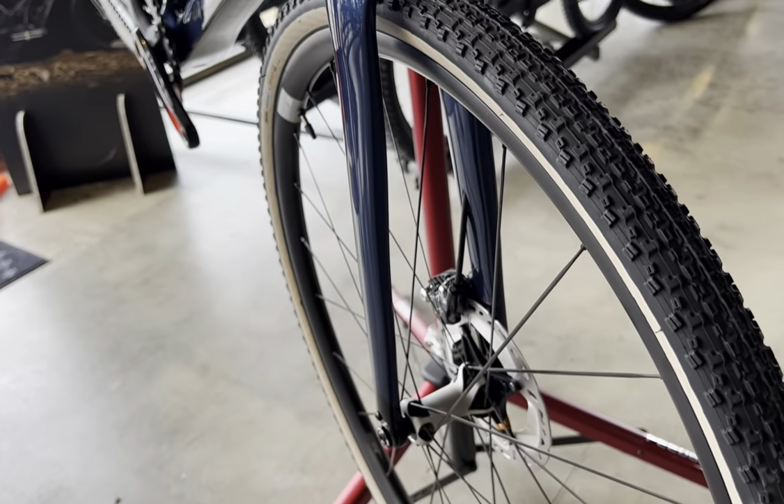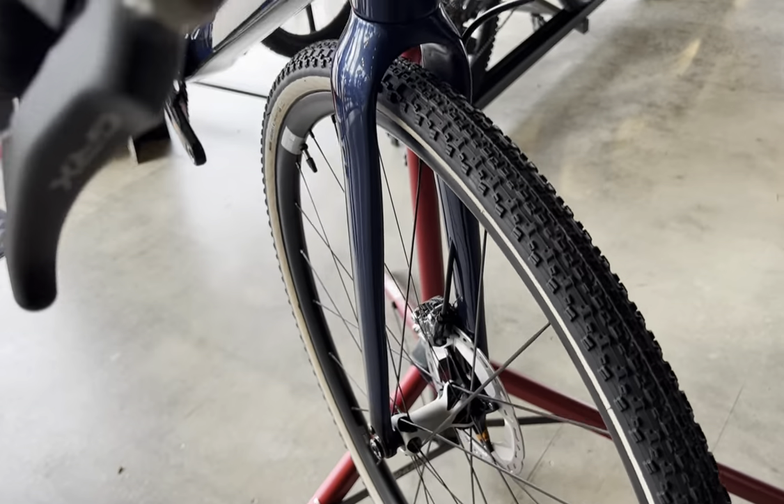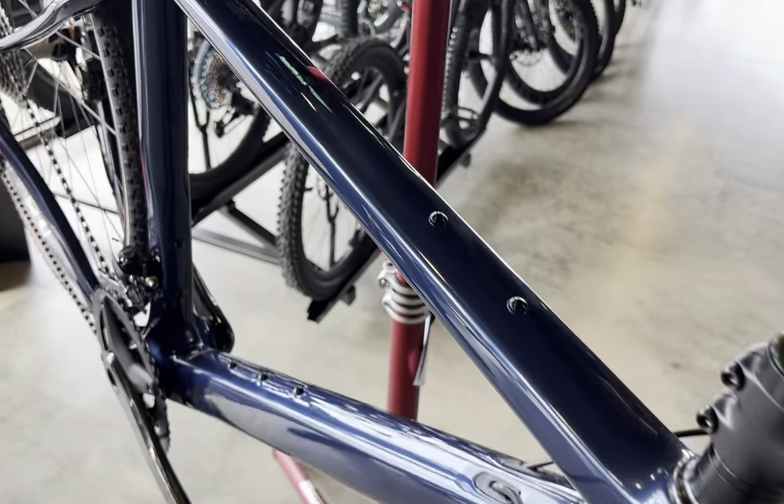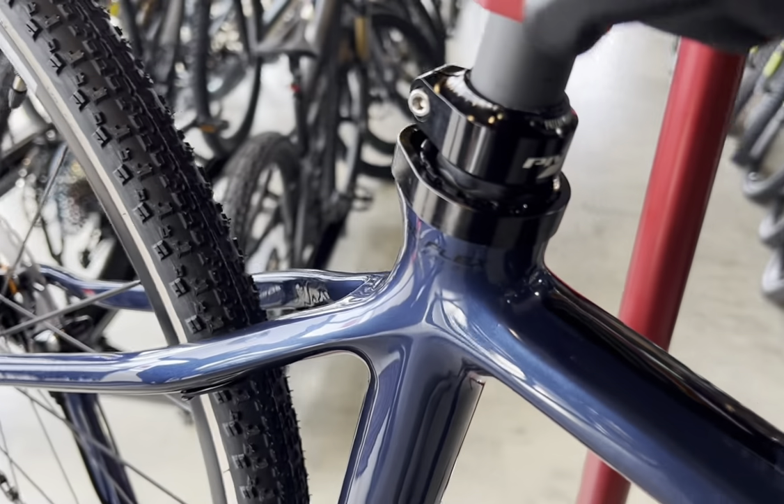The new BB386 EVO bottom bracket substantially increases torsional rigidity, increasing the power transfer while providing some better tire clearance.